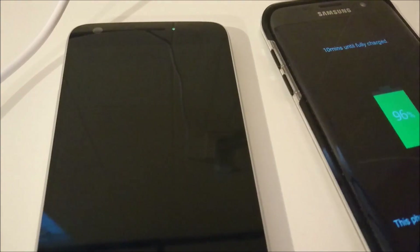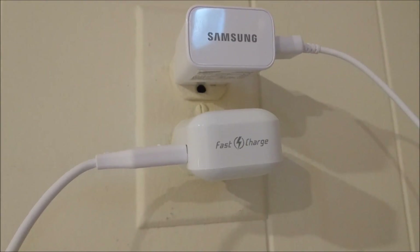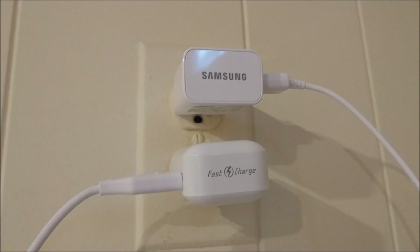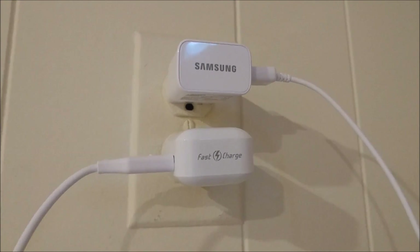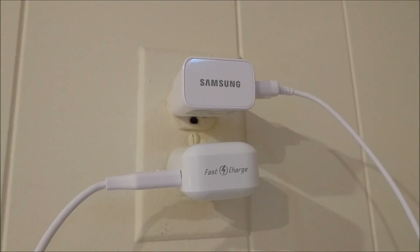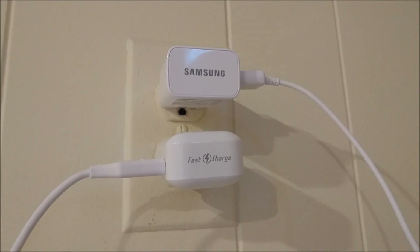Now there are some things worth pointing out. The LG G5 is the only phone out of all of these that has a removable battery — you can remove it at the bottom with the module design. Also, though the LG G5 is quick charge 3.0 compatible, I'm not sure if the wall adapter that shipped with it is actually quick charge 3.0. Online I can't find an answer; some people seem to think it's quick charge 2.0. All the charging cables and adapters I used are the ones that shipped with the phones in the box.